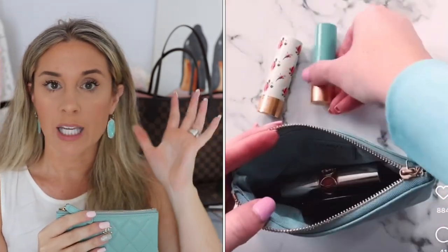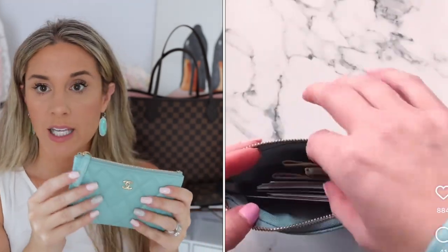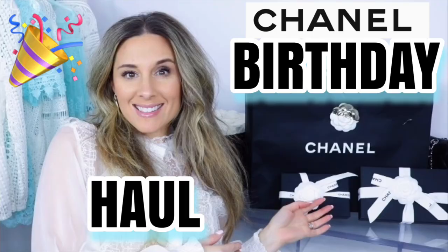Next I have my Chanel cosmetic pouch. You can use it for cosmetics, lipsticks, cash, receipts, credit cards, gift cards — so many things. I love this light blue; I picked it up in my 40th birthday haul to match my small mini rectangular Chanel. It's thin, really durable — I've used and abused this one — and I keep the rest of my credit cards and some cash in here. I also have one in turquoise and one in black.